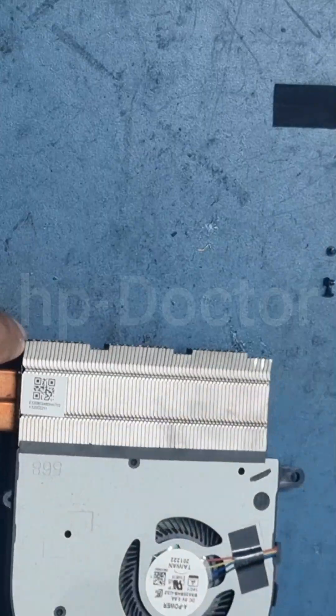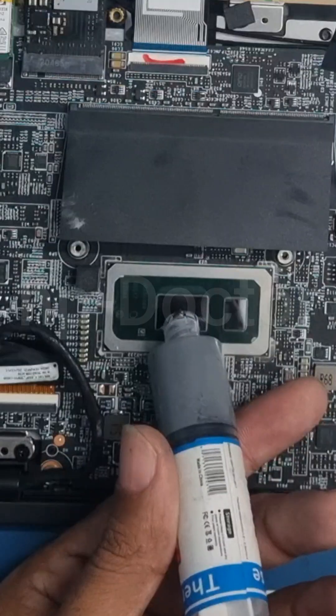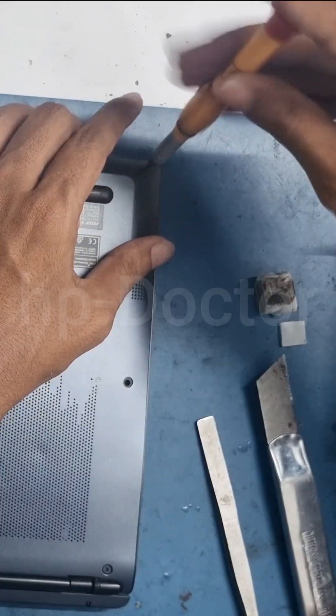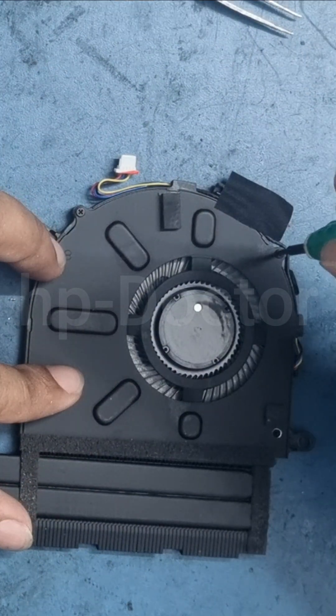Hi everyone, welcome back to HP Doctor. Today we'll learn how to clean a dusty fan and replace the thermal pad and paste of the CPU cooler fan in MSI laptops. This method can also be applied to most other laptop brands, so make sure to watch till the end.